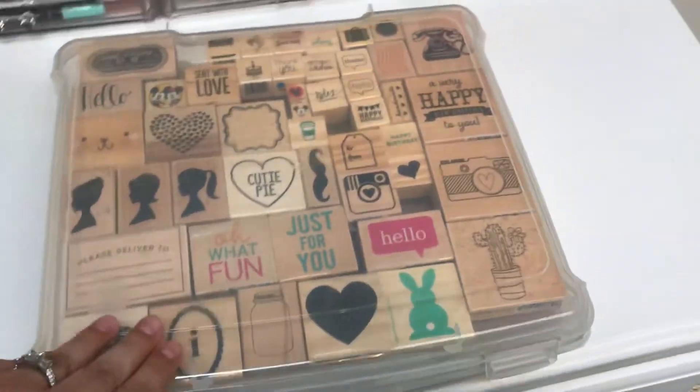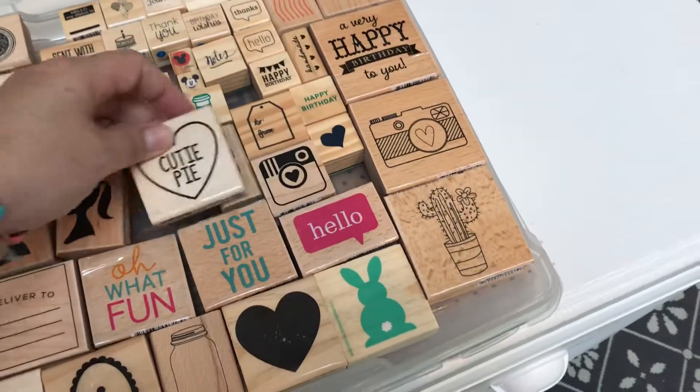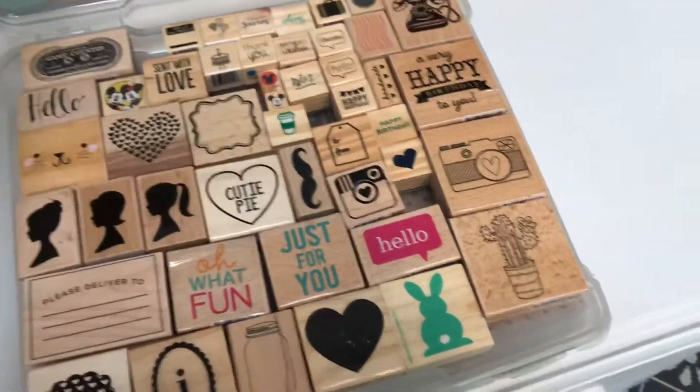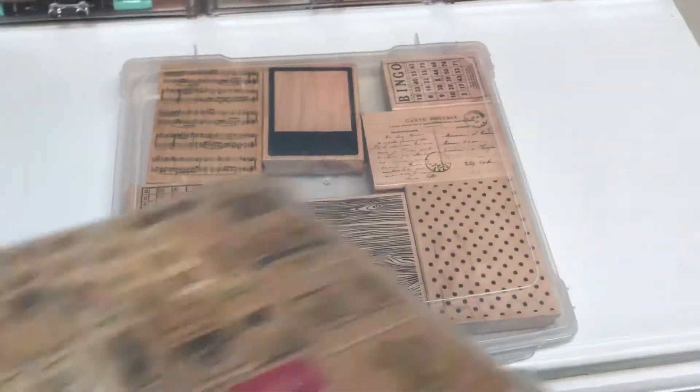I got mine at Michael's and I just love them because they're easy for on the go, to take with you, to store and put away, and you're able to see what you need.